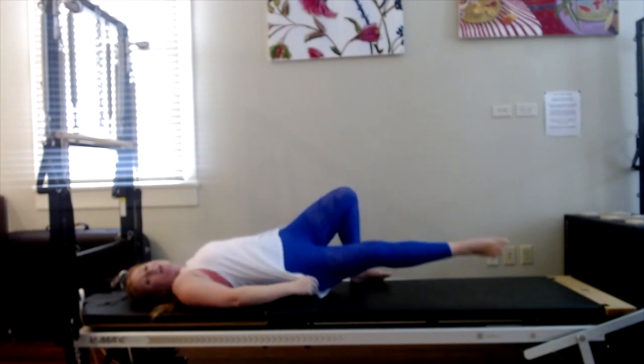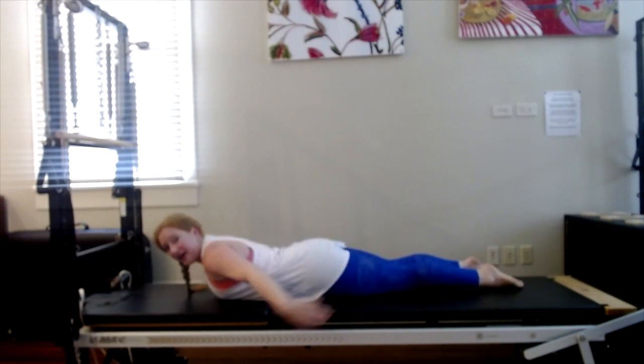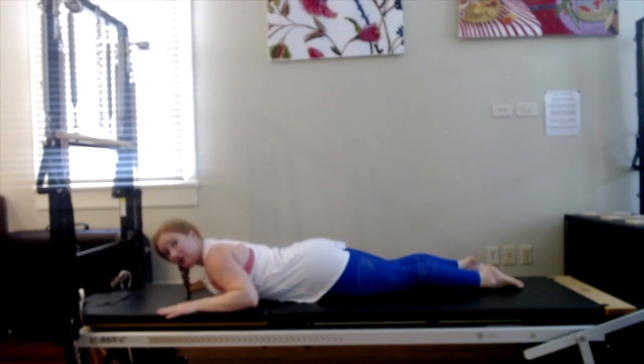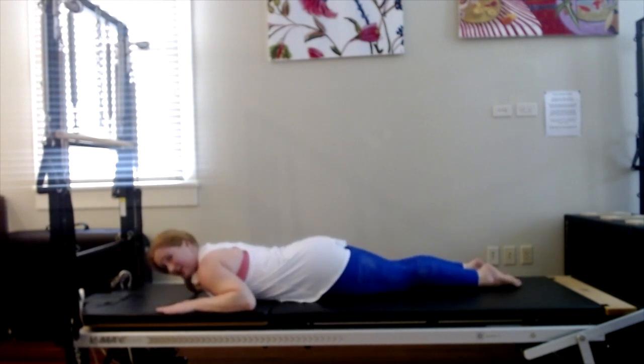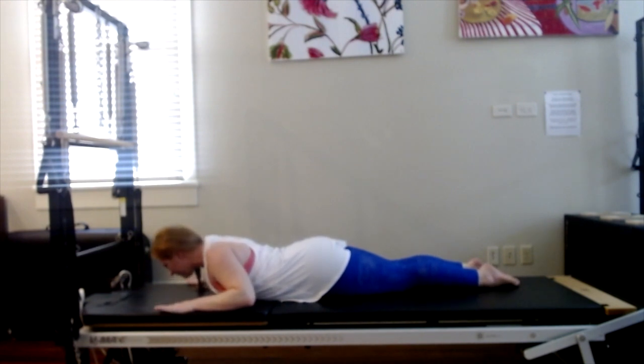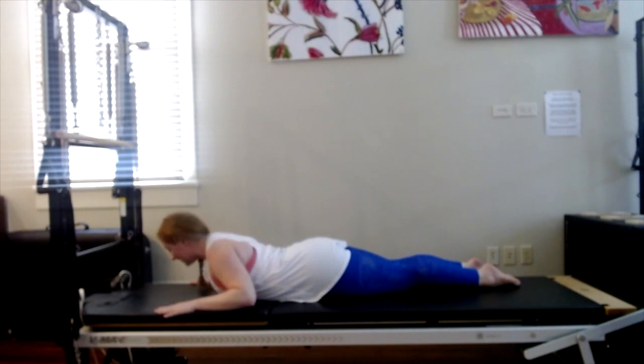We're going to flip over and do some breaststroke preps. We're going to do the version where the elbows are bent, hands are flat, and you want your elbows down. If your hands are too far back and the elbows are up, slide them forward. Bring your inner thighs together, and then just hover your nose right off the mat. Really energize the legs — pull the inner thighs toward one another, press down into the toenails and feel the top of the kneecaps and quadriceps engage. But we're not lifting our feet — toenails stay down.